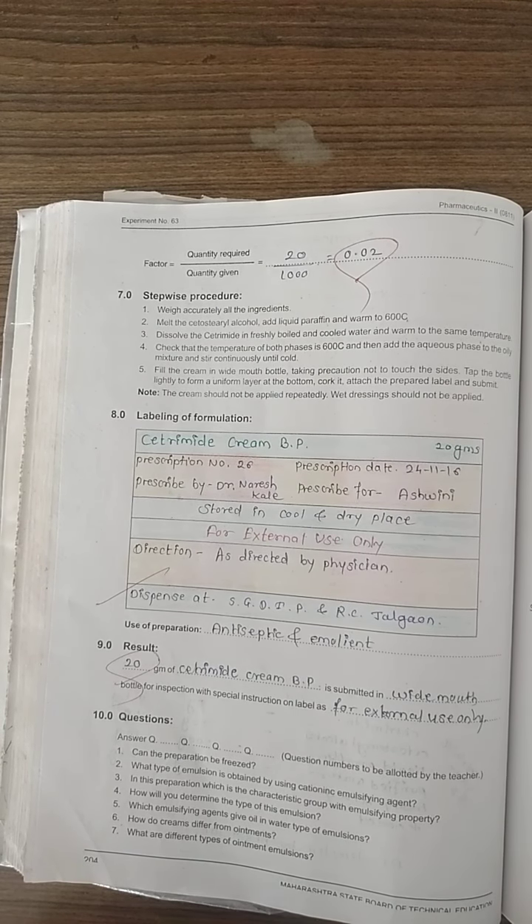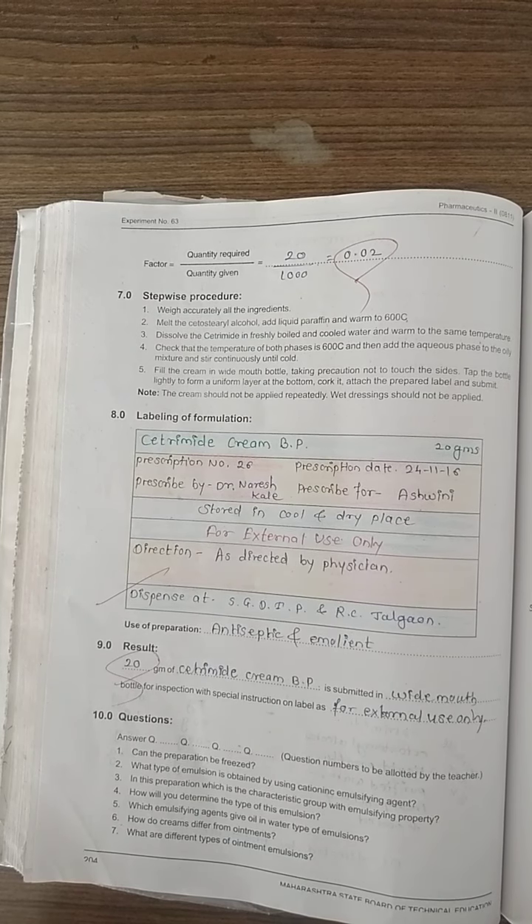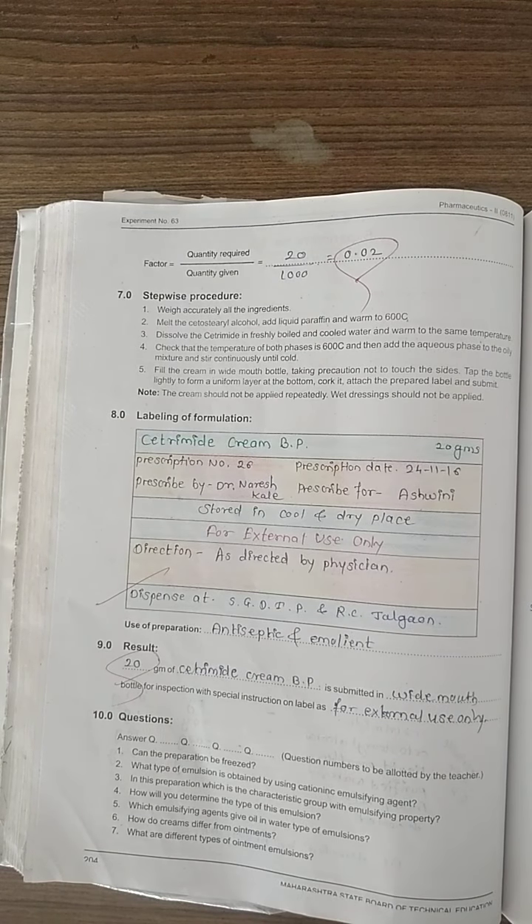We have made cetrimide cream as per British Pharmacopoeia. We use it as an antiseptic or as an emollient — specifically as an anti-infective for minor burns to heal and treat them. Result: 20 grams of cetrimide cream is submitted in a wide-mouthed bottle for inspection with special instruction on label for external use only. Experiment number 63 ends here.